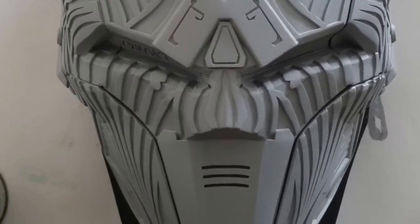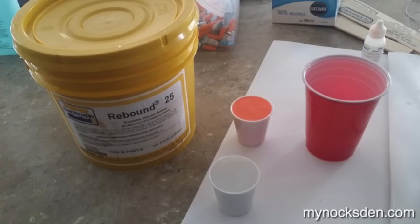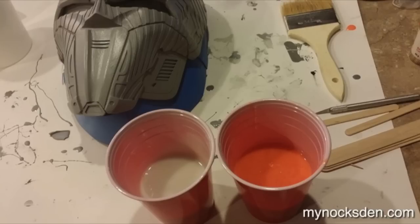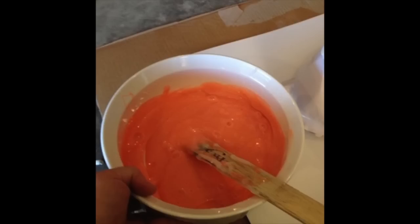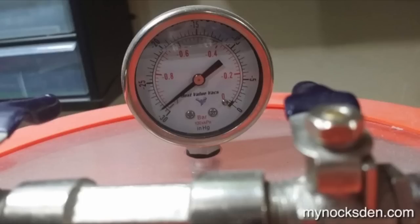Next I set the mask up for molding. I built a base using mask version 4.5 underneath, with a piece of foam to fill empty areas under the chin. I then mixed up some Rebound 25 silicone and used my vacuum chamber to degas the silicone mixture. Even though Smooth-On says Rebound 25 technically doesn't need to be degassed, in my experience degassing removes air bubbles that can become trapped between the wall of the object being molded and the silicone itself.